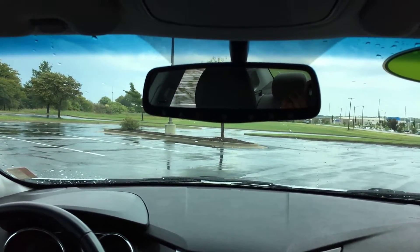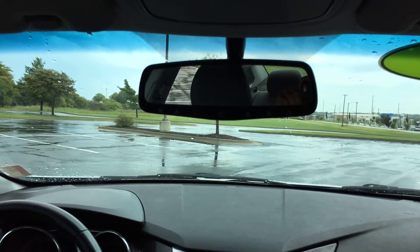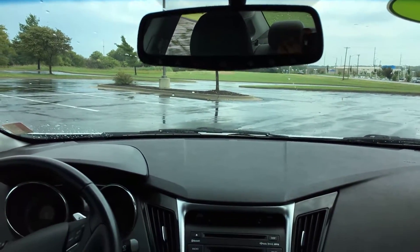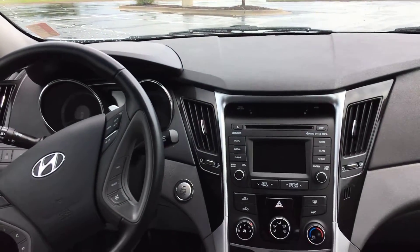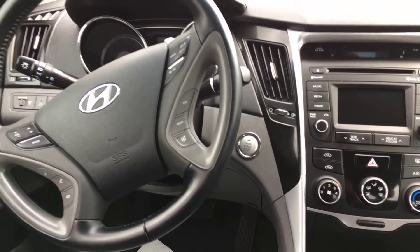Looking up, you've got an auto-dimming rearview mirror with SOS and HomeLink. You can pre-program up to three separate garage door openers. This is a push-button start vehicle — as long as the key is anywhere inside the vehicle, simply apply your foot to the brake, push the button, and it'll start right up.